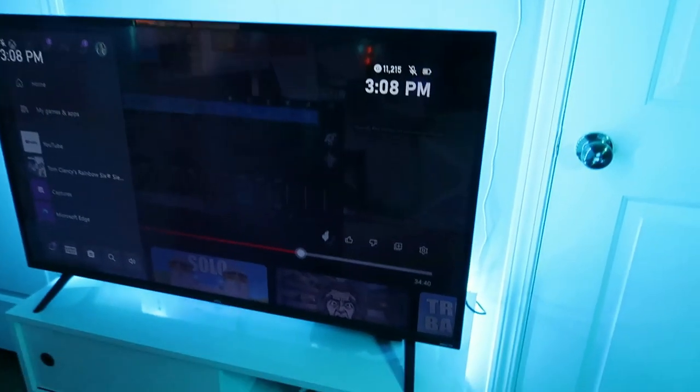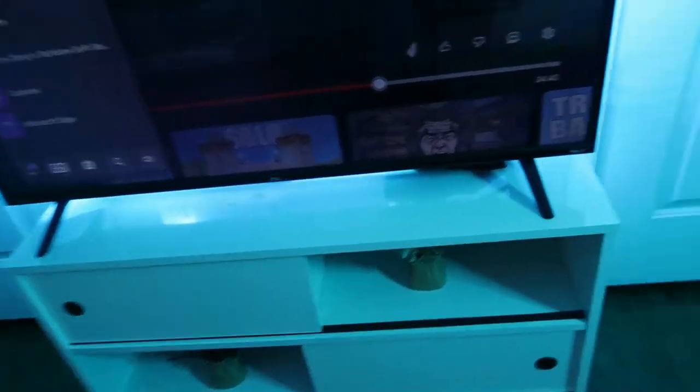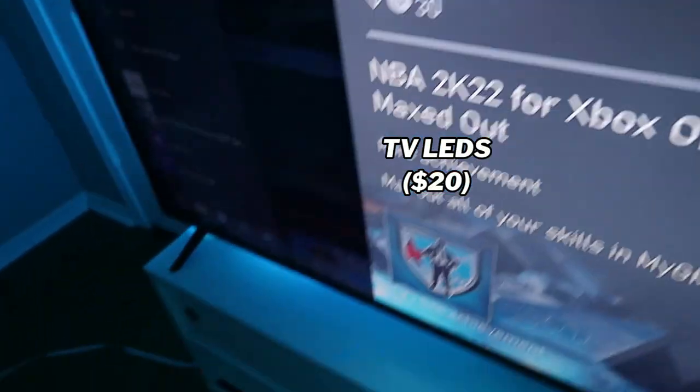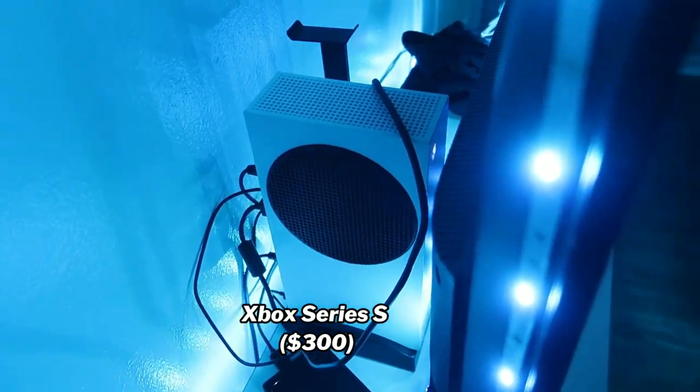Then you got my TV — also already here. Same with this little dresser shelf, whatever you want to call it. Already here. I have some vague plants that were already here so I don't know where any of this stuff was from. This is a little drawer — I got some of my stuff in here like my watches and bracelets. Then I got my lights back here. Also behind here is my Xbox Series S.